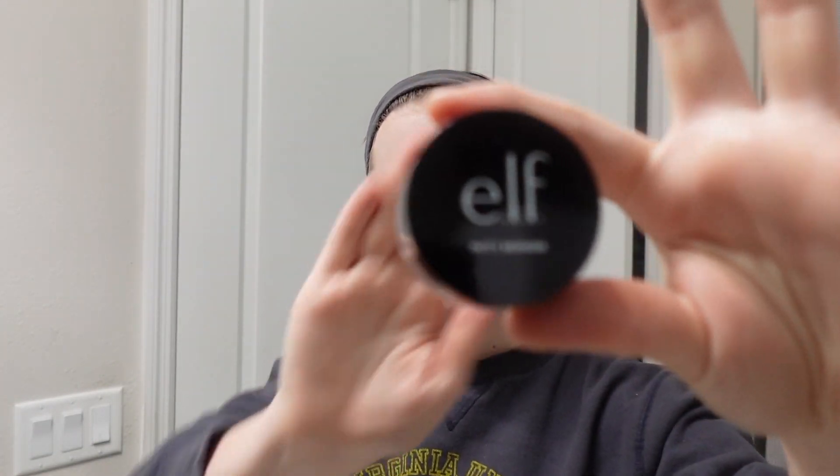This is the part where it gets a little iffy. I have this ELF Putty Bronzer in the shade Tan Lines and it's really good, but I don't know if it's the right shape for me. I feel like it's too orange. I don't know if it honestly does anything because every time I put it on and blend it, I can't tell if it makes a difference. I usually just get some on my finger, put it where I want it, and blend it.